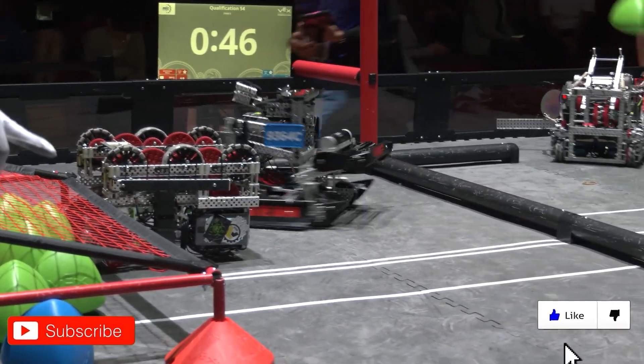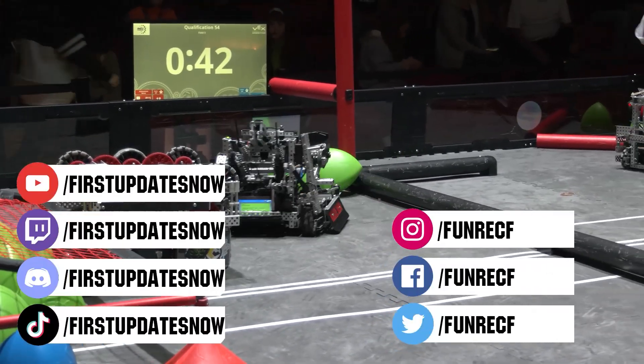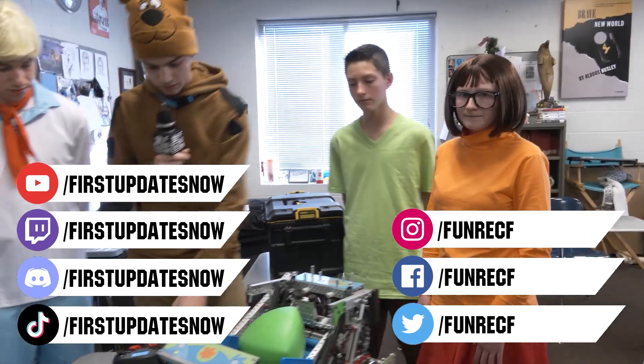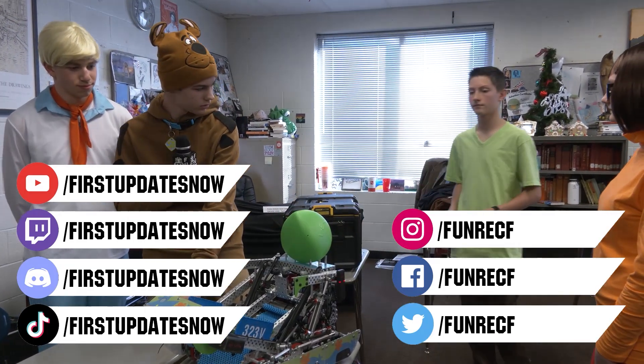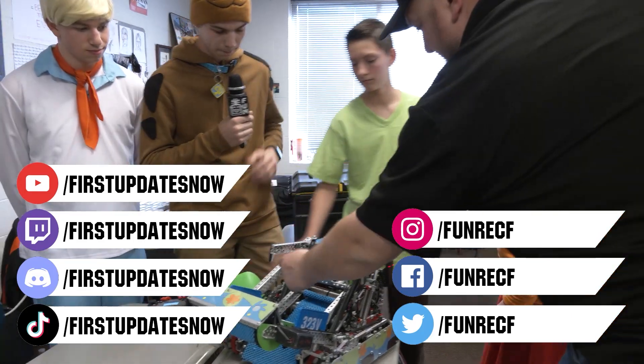Don't forget to like, subscribe, and ring the bell to stay up to date on new videos. Keep the conversation going on our Discord at discord.gg/firstupdatesnow. Live shows can be found on the First Updates Now YouTube channel, and live competitions stream at twitch.tv/firstupdatesnow. Check out all our social offerings on TikTok, Instagram, Facebook, and Twitter.